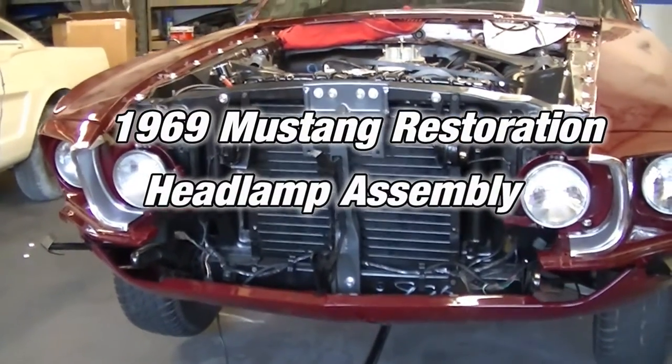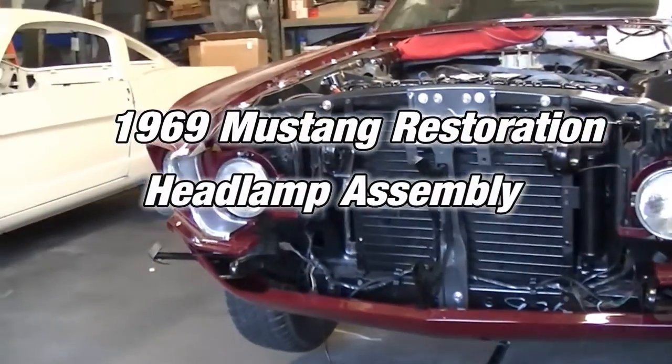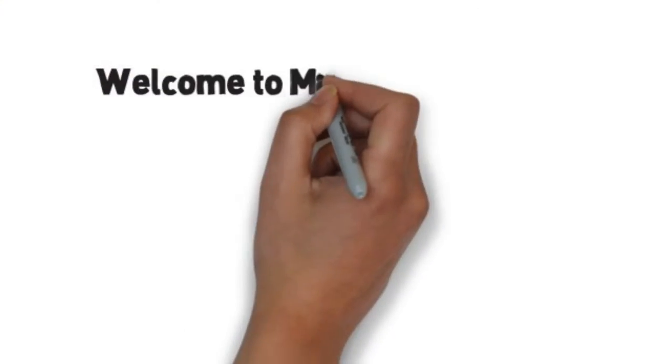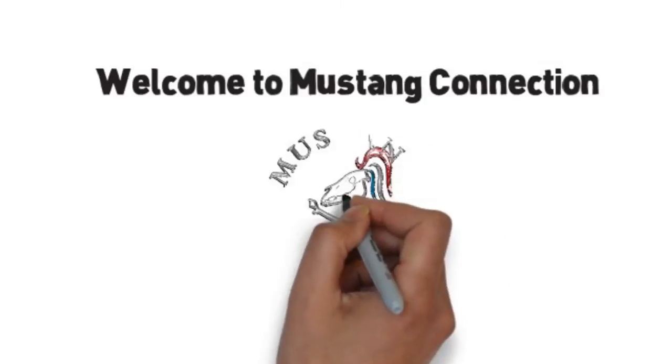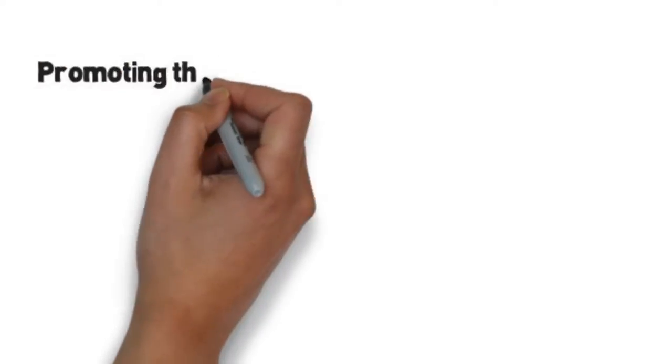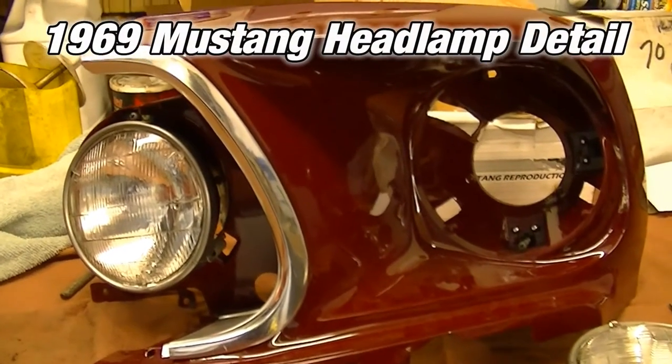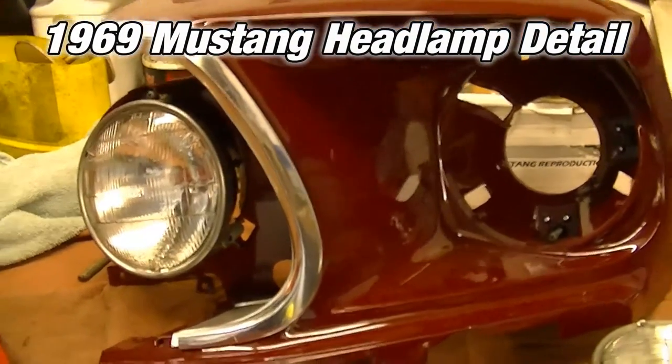Both the headlamp buckets are back in place. They're loose though — I haven't tightened them because they've got to kind of work out. I'm reassembling the headlamp buckets on the 69.